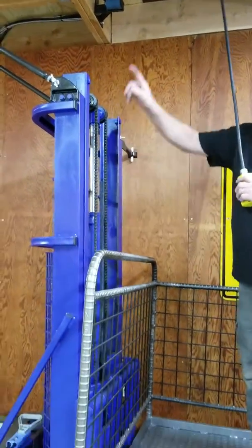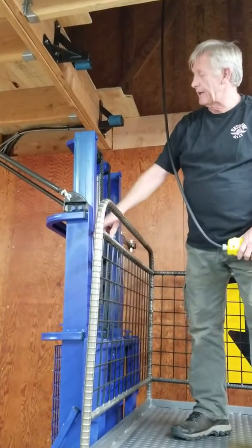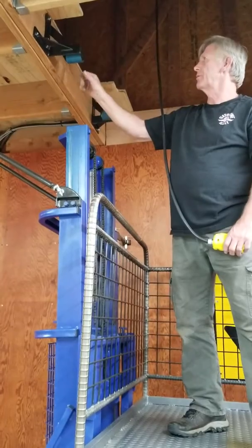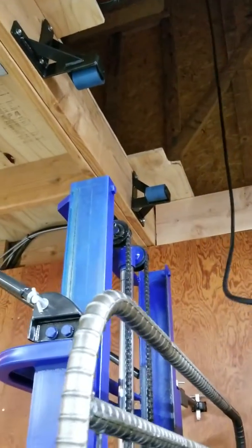Another feature: when the forklift goes up and you extend the mast, these wheels get closer together. It becomes a little less stable, a little rocky the higher up you go. So these rollers capture it, and it's pretty stable once you get to full extension.